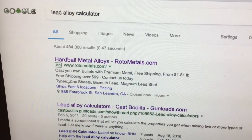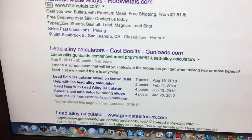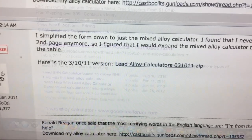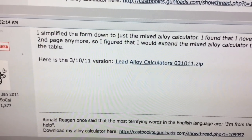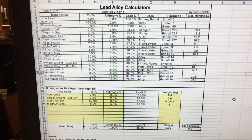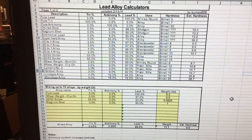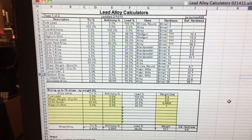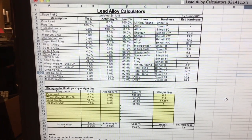If you do a Google search on lead alloy calculator, it'll lead you to the Cast Bullets website. They have a lead alloy calculator that will help us mix alloys. You get a zip file that, if you download it, will open an Excel spreadsheet that can be used to calculate our mixing. Here is the Excel file — it's actually a spreadsheet. The areas in yellow are the calculating areas; if you plug in various alloys and hit the enter key, it'll show you the BHN on the lower right. When you get the BHN you want, the various mix ratios can be used to get that. This is very handy.